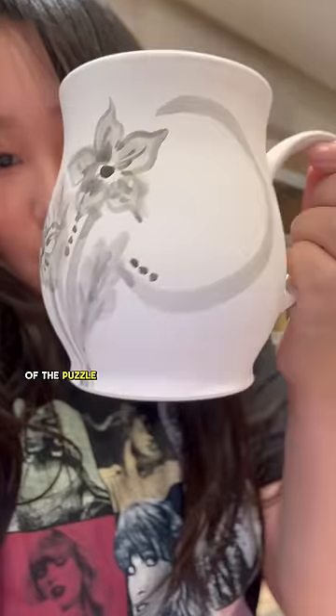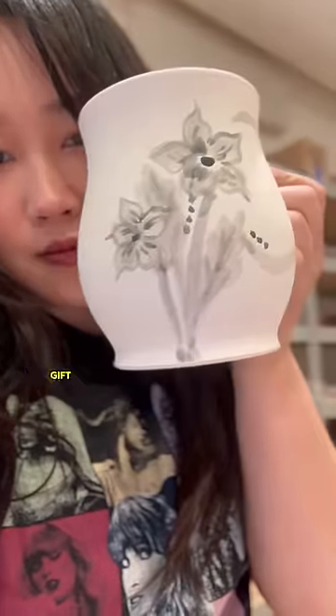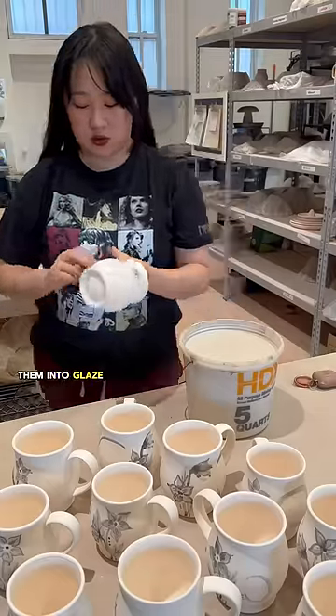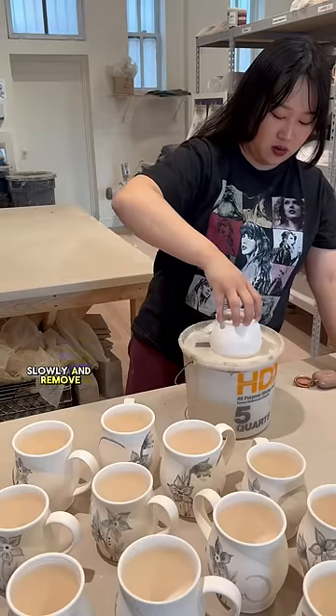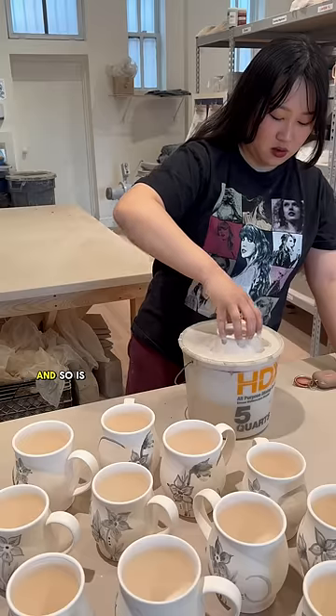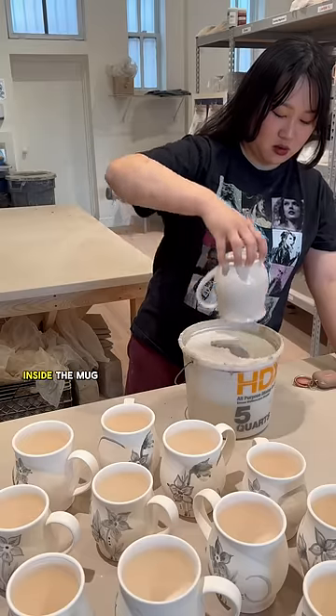These mugs are the final piece of the puzzle that is my friend Simone's wedding gift. I've already painted them with cobalt oxide, and now it's time to dip them into glaze. I dip really slowly and remove them really slowly as well, so there is plenty of time for the glaze to attach itself and so as not to pop the air bubble inside the mug.